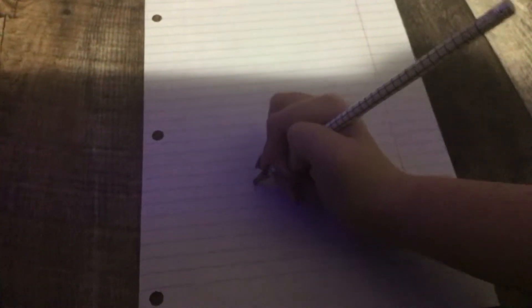First, we're going to start off with fist legs. You do the line and then curve up.